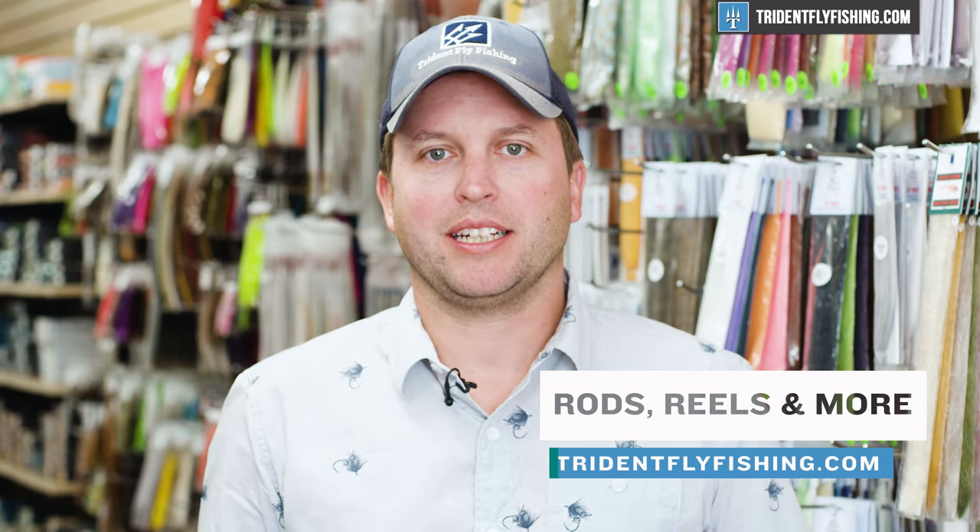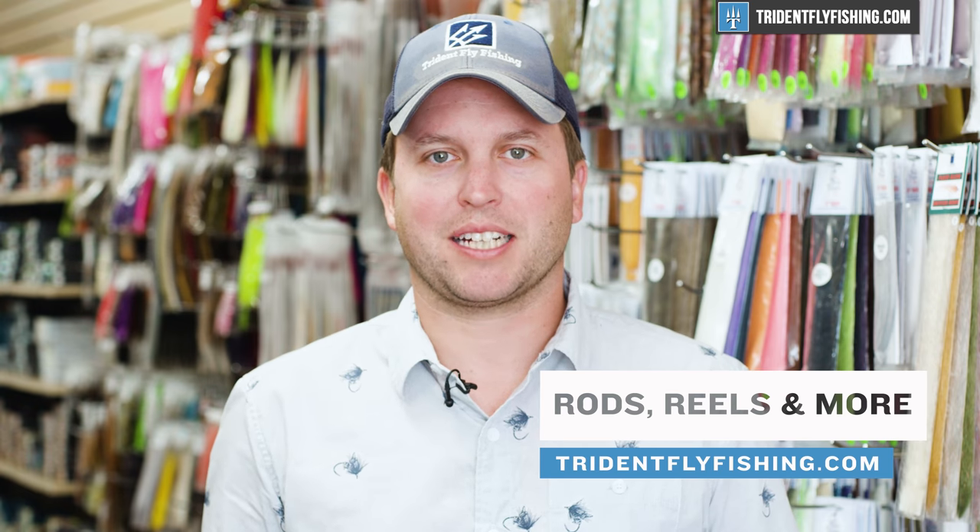Hey guys, I wanted to pop in and let you know that these videos are fully funded by your purchases at our shop. If you find this video helpful and you want to keep them coming, consider making your next gear purchase at TridentFlyFishing.com.